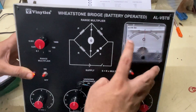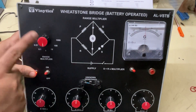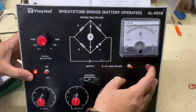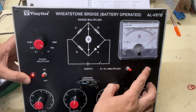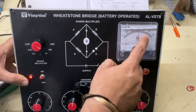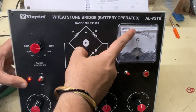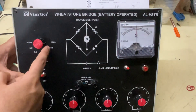Under-balanced, over-balanced — now I will first change this switch, then this one, then this one, and change it to 10. Again adjusting — you can see the deflection is getting less, which means we are coming closer to balance. Now we have reached the reading: it is 1k.